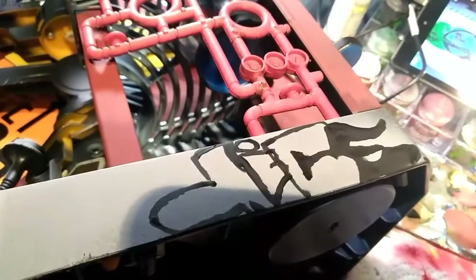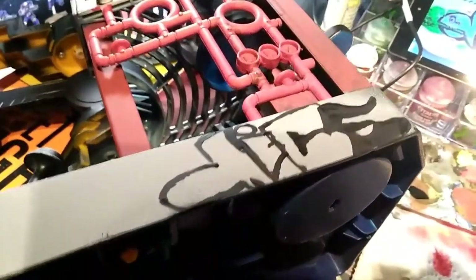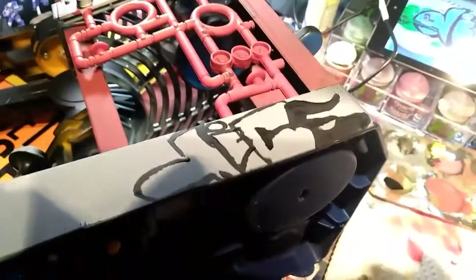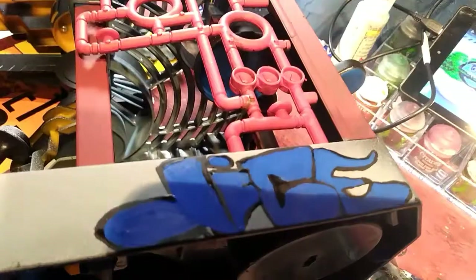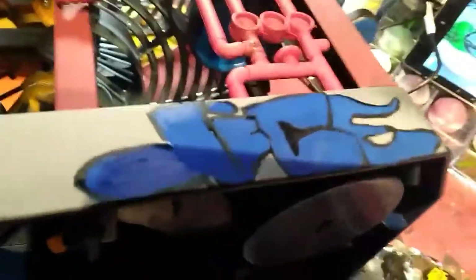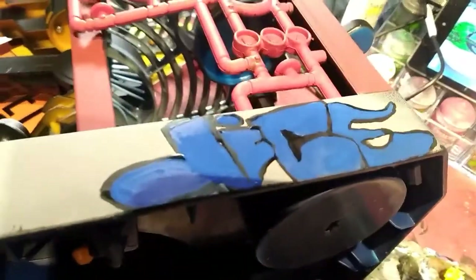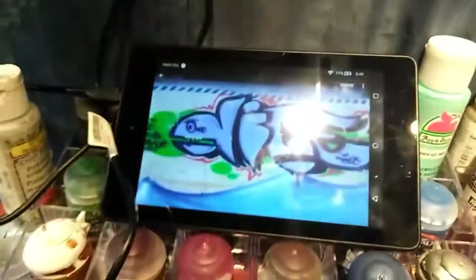The beauty of this is it does not have to be perfect and it'll look cool, trust me. It's really good on terrain like this terrain piece I was doing for my other tutorial. I'm just continuing to block in these colors, this time the blue, and as you can see I'm not even really being very careful about it.